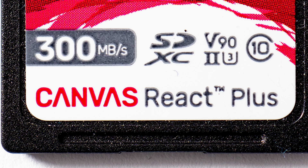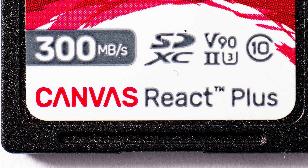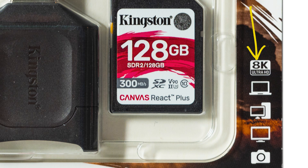These Kingston memory cards I received are called Canvas React Plus. They are V90, UHS-II, Speed Class 3, and Speed Class 10. The Canvas React Plus comes in four capacities: 32GB, 64GB, 128GB, and 256GB, so there's a variety. You could have four 32GB cards instead of one 128GB — it depends on your shooting style. The read speed is 300 megabytes per second and the write speed is 260 megabytes per second. And as mentioned, they can handle 8K video, so they won't be too slow anytime soon.